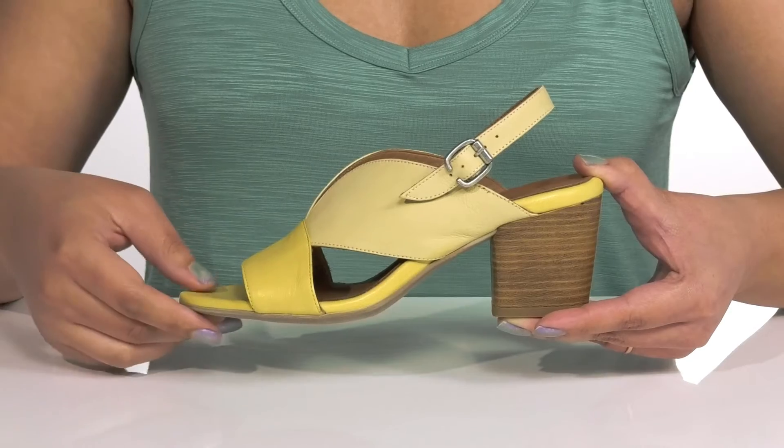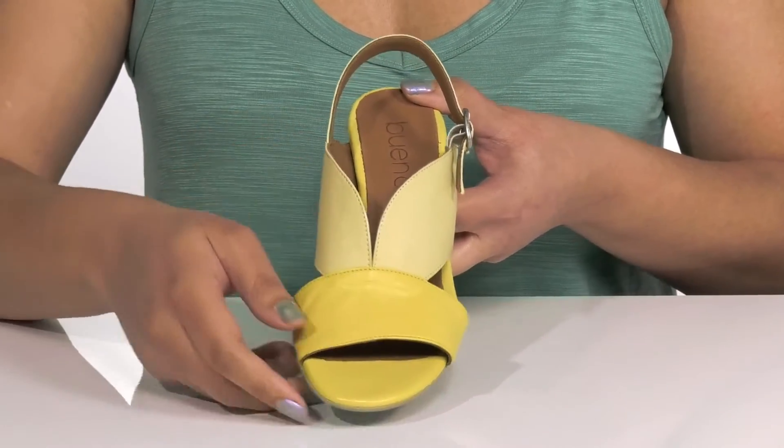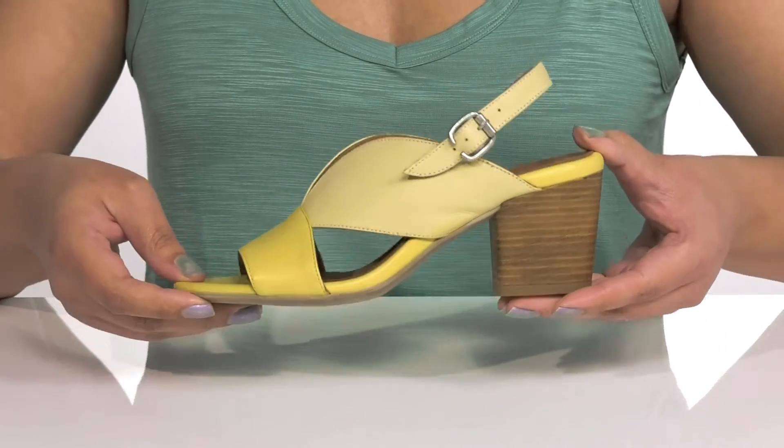They have some large cutout details on each side with a V-cut at the center of the vamp for ease of movement and added comfort. They also have a two-tone design giving you a vibrant look that's perfect for the summer.